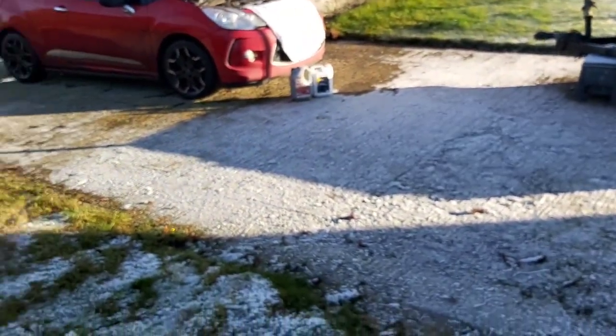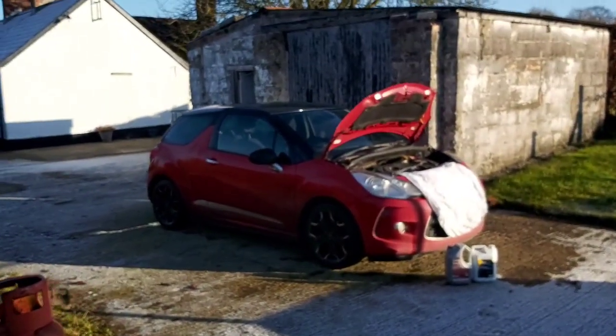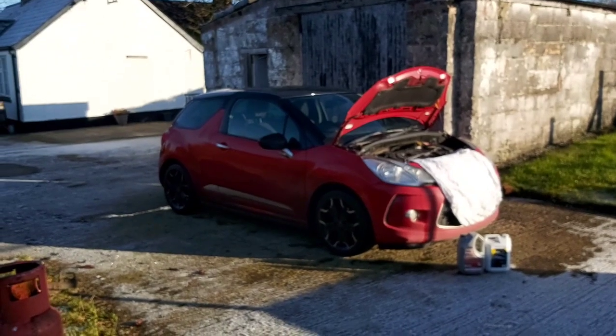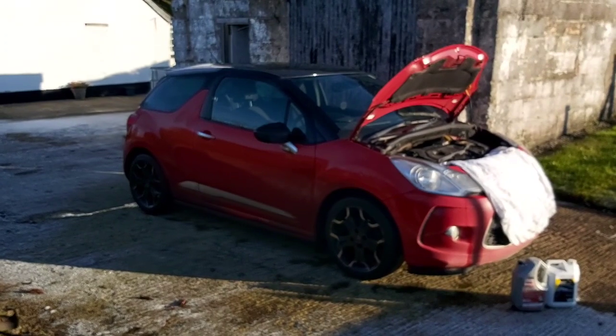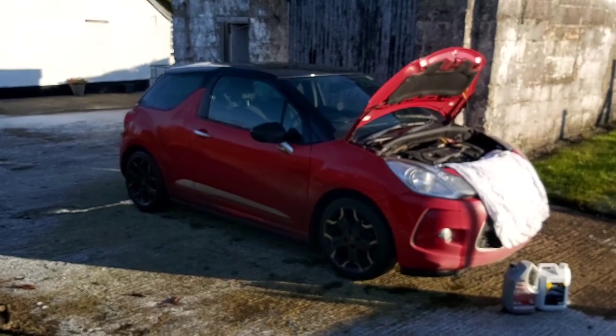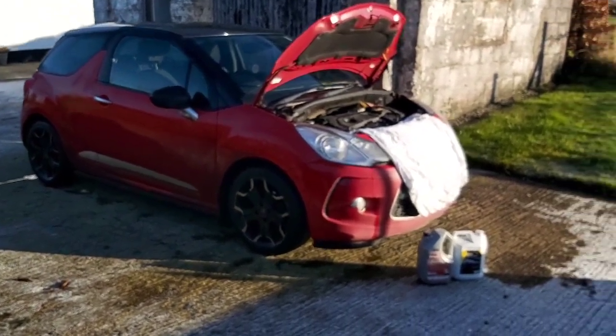Okay folks, nice frosty morning. It's a bit late for doing a winter check on the car. It's a Citroen DS3 — I think it's 2010-2011, not really sure, but it's around that age group.